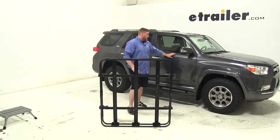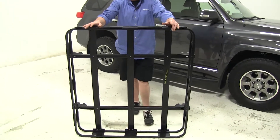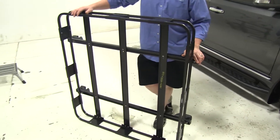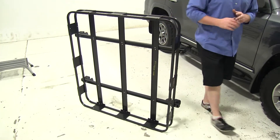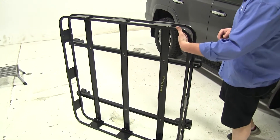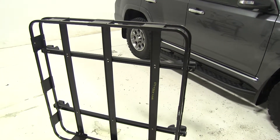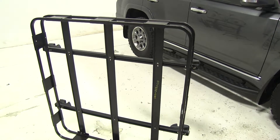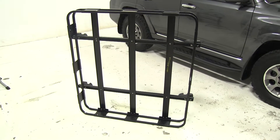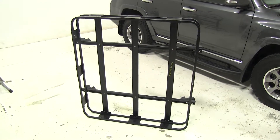Today on our 2012 Toyota 4Runner, we're going to be doing a test fit of the Circo Safari 5.0 cargo carrier. This is going to be your rooftop or roof rack mounted basket. It's going to be 50 inches long, 45 inches wide, have a depth of 5 inches, have a sturdy steel construction, and it's going to have a 250 pound weight capacity. It's going to be part number SPS 4550-1101.